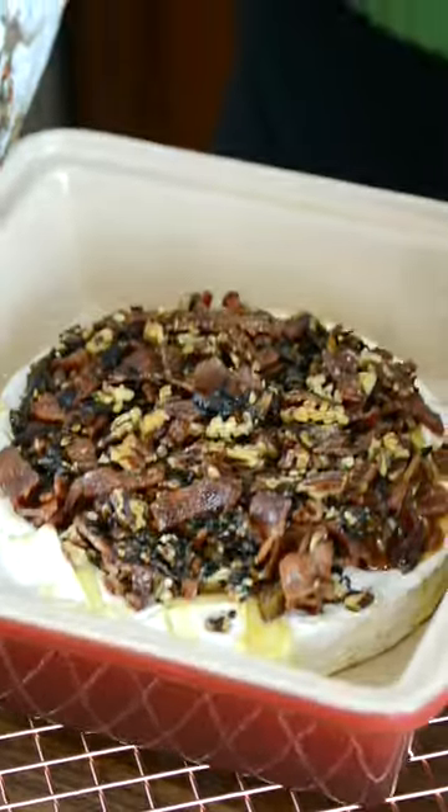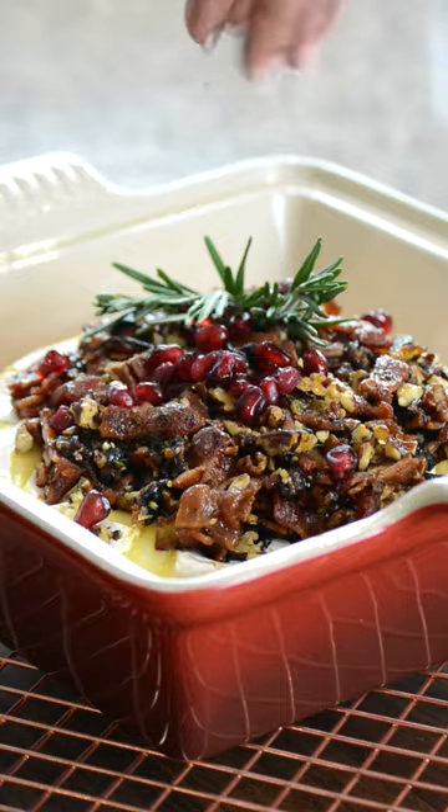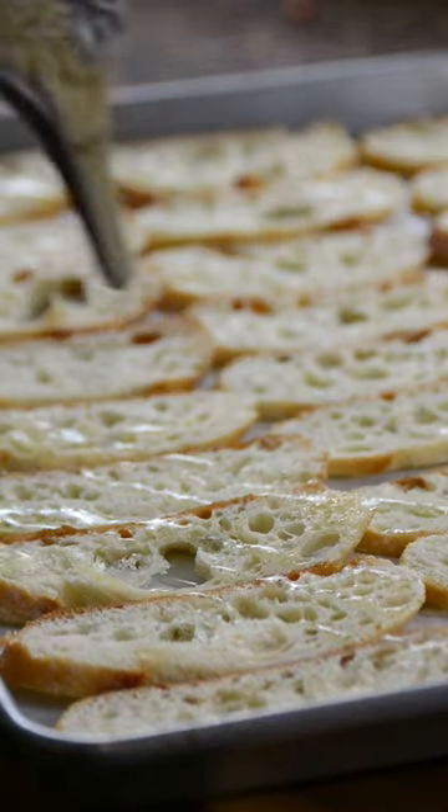Bake until melted and top with some caramel. While the brie rests, let's toast some sliced baguettes with some olive oil.